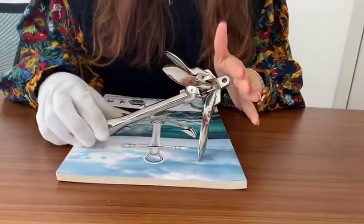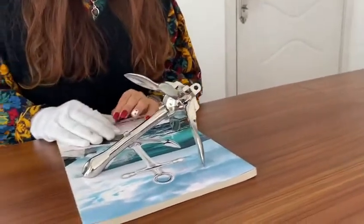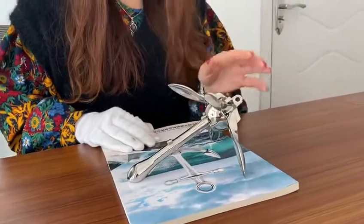Ideal for small vessels with limited storage space, such as dinghies, inflatable boats, kayaks, and canoes.